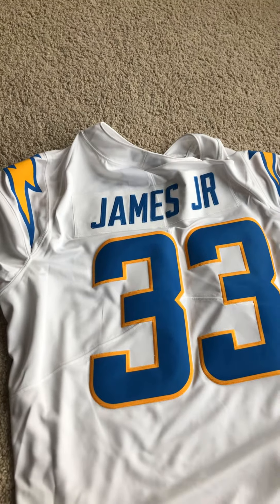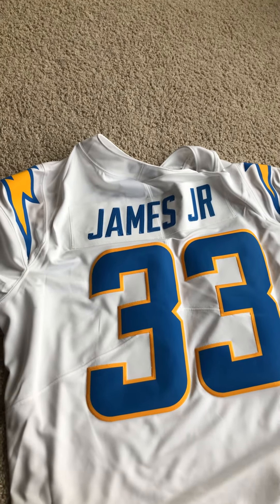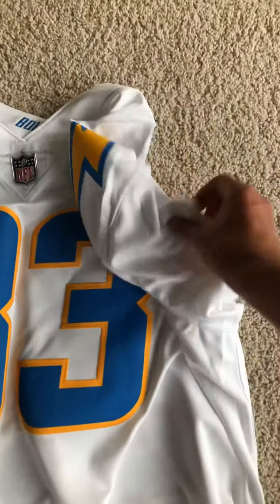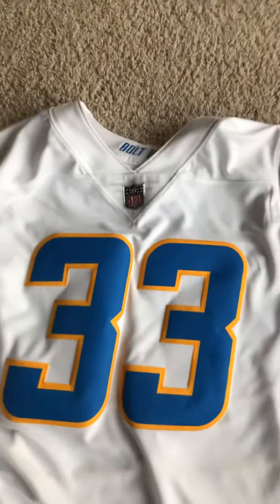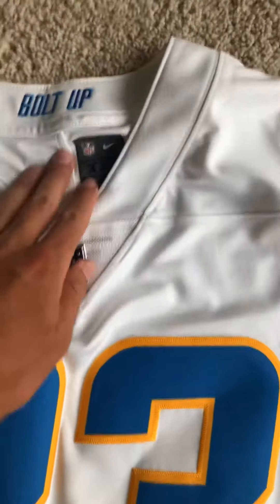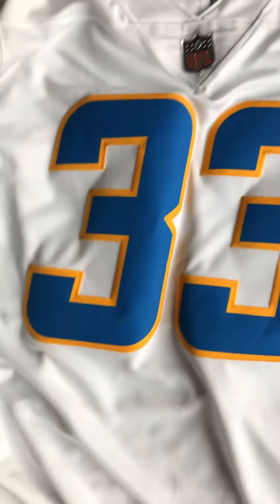It cost me $150 retail. With tax, it was $161.25. It's got a nice metallic NFL Shield logo in the front, a bolt-up slogan on the collar, and the Nike Swoosh is stitched on both sleeves.